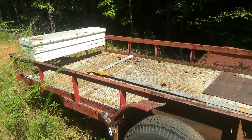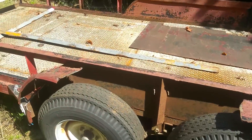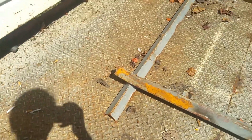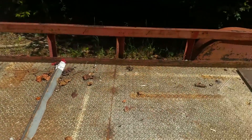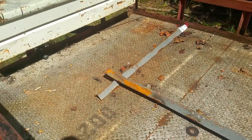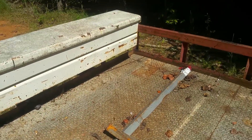Alright, what up y'all? It's Matt's shop. So this is my friend's trailer right here, and we're working on fixing it up. He got all this diamond plate steel - super thick, like three sixteenths of an inch thick - off of a mezzanine off of a warehouse, and he got it all for free.